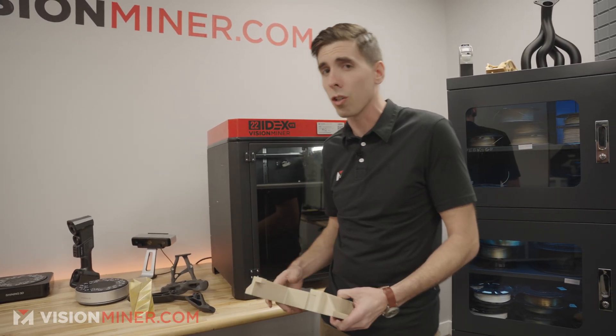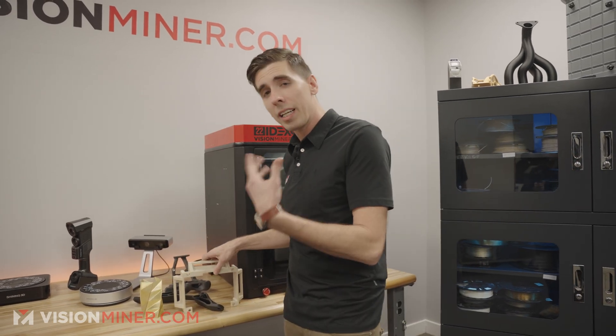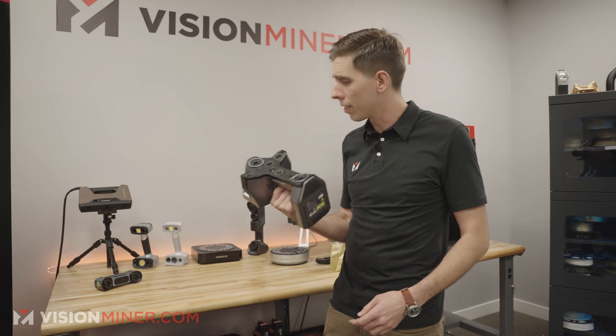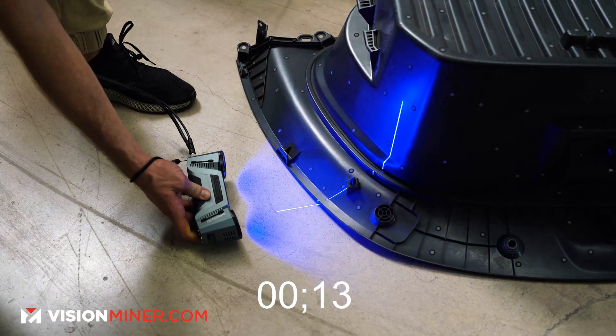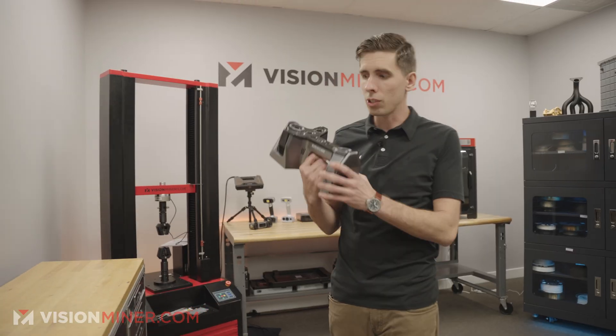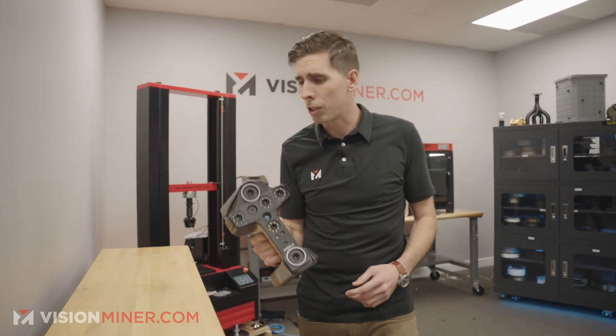It's an incredible machine for businesses all over the world. We then added an entire line of 3D scanners from Shining 3D, and these have been fantastic — not only in our own workplace, but for all of the customers that save time and money instead of using calipers to use these incredible measuring devices.